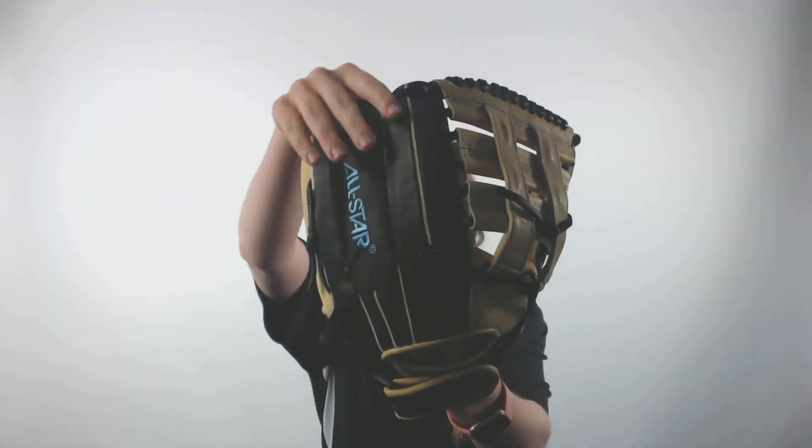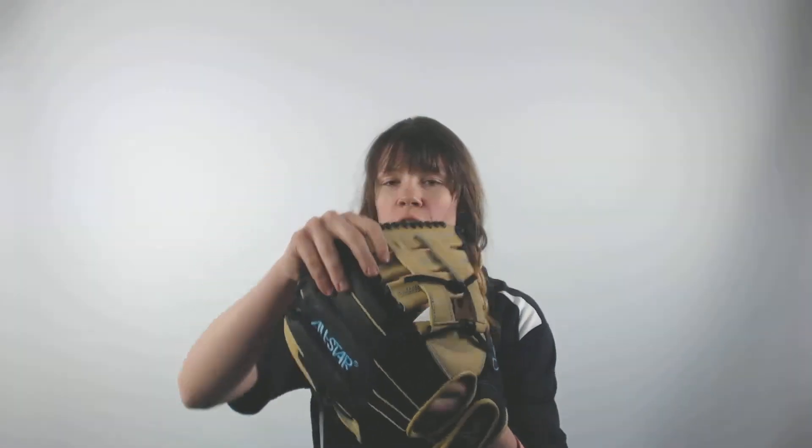This glove feels really comfortable on my hand and it feels good to hold. It comes with a 3 finger design and a larger pocket for added comfort when you're playing the game.